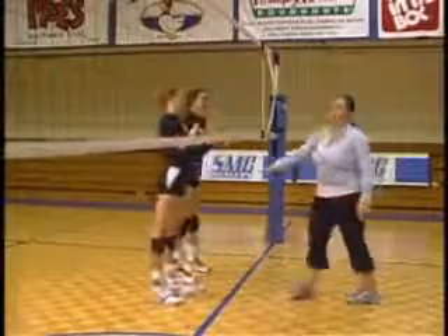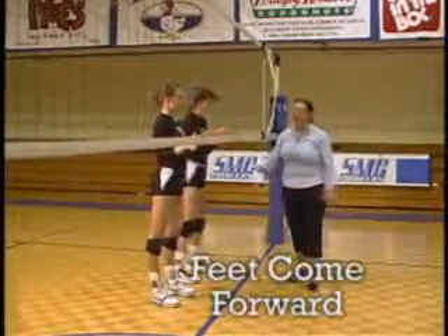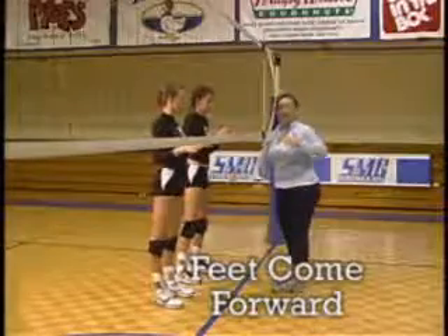One reason I know for a fact that they're penetrating over the net is if you look at their butt — their feet are coming forward in that motion that they're penetrating over and their feet kind of go forward. That's just a natural position.